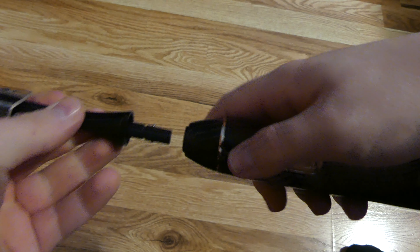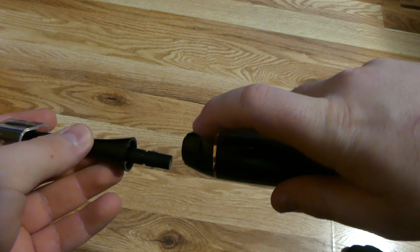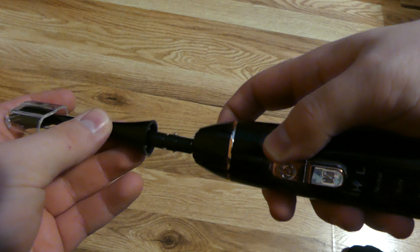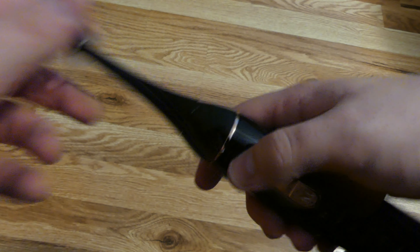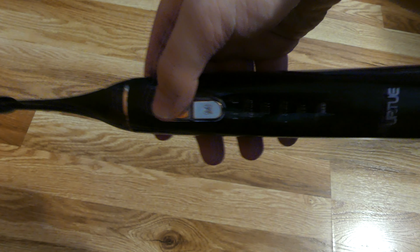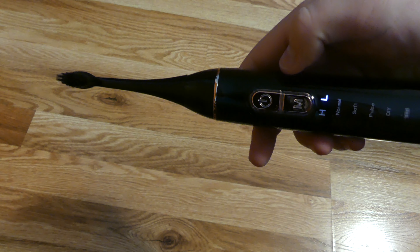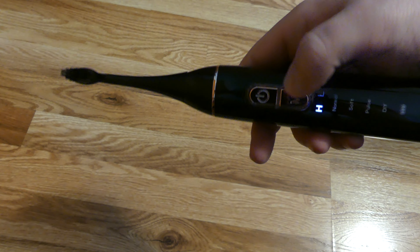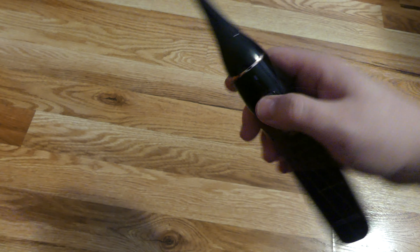Moving on into the features: this is a two-in-one Water Flosser slash Electric Toothbrush — it can do both. Starting with the brushing side of things, it has a standard toothbrush head that delivers 30,000 brush vibrations per minute via two basic modes: low and high. It also has a two-minute smart timer, so after two minutes the toothbrush will let you know that time's up and you can stop brushing.